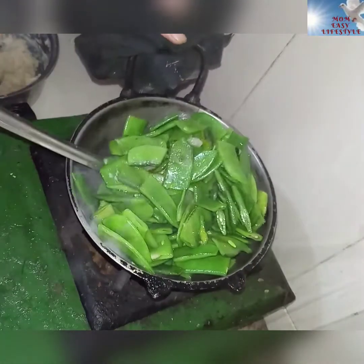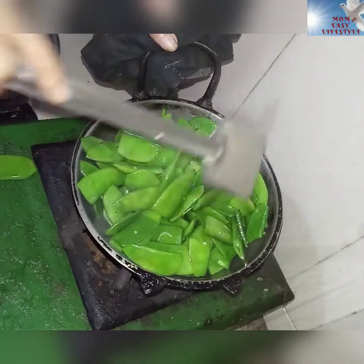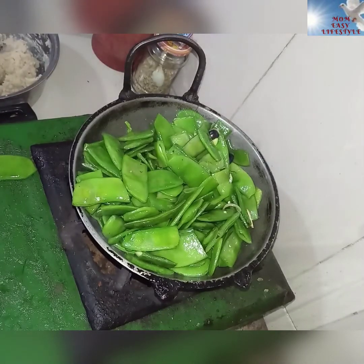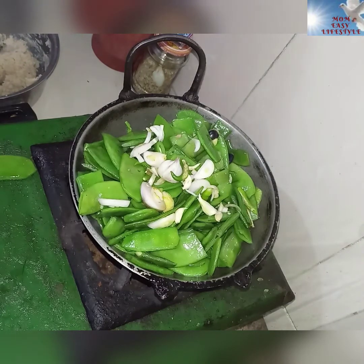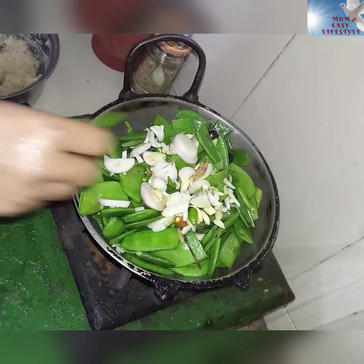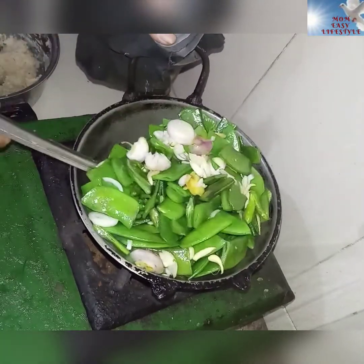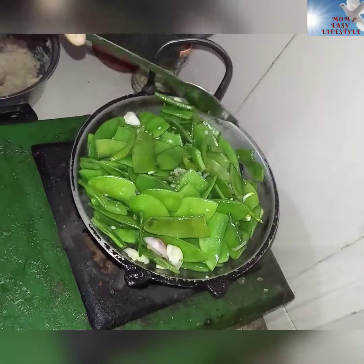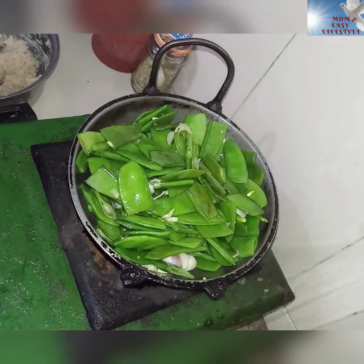Add the rice and add the rice. You can save the rice and add the rice. If you are going to do the rice, then just add the rice. I am going to make a little bit more of it, then we will add a little more.